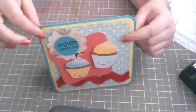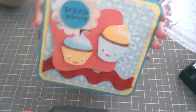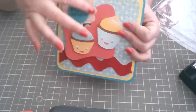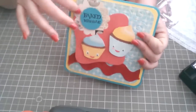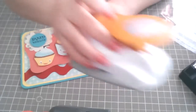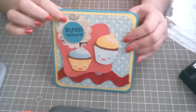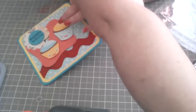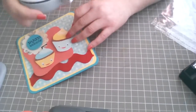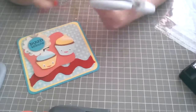I used regular cardstock, 12 by 6, and folded it in half, then cut my corners with a We Are Memory Keepers corner chomper. I cut this flower with a punch, and I put it with my circle — the medium size circle from — what's the name — Fiskars. Yes, Fiskars, the medium size circle.